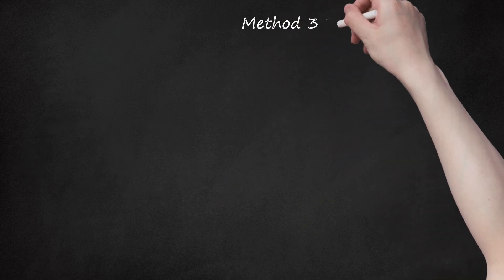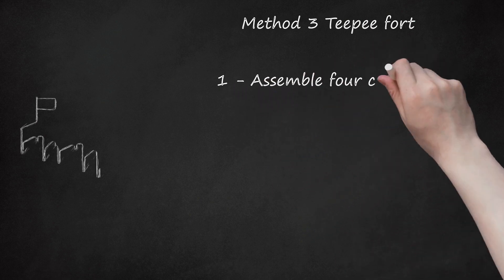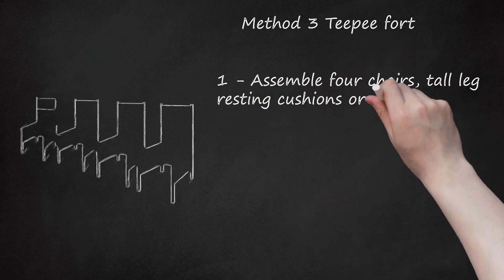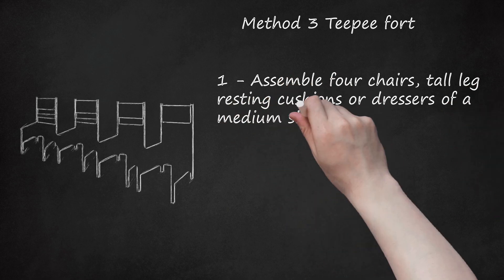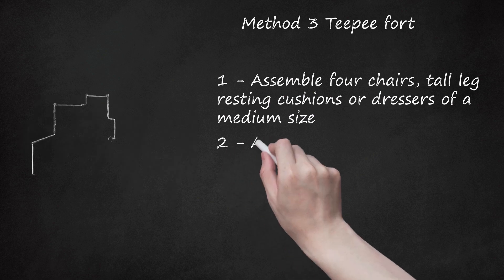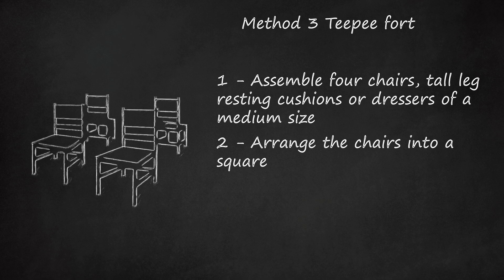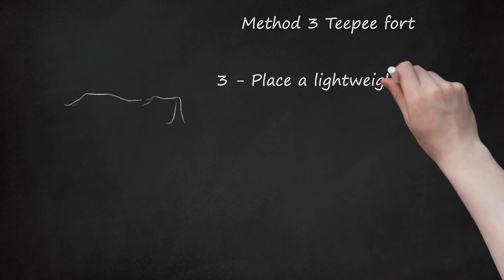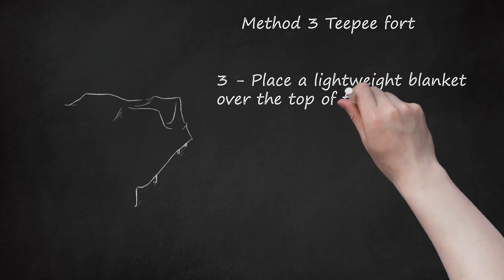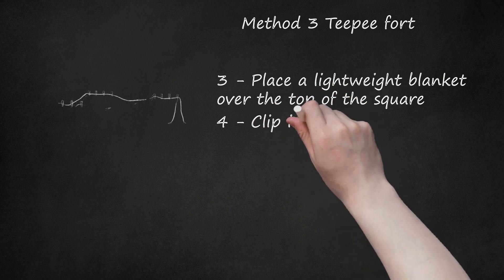Method 3: Teepee Fort. Step 1: Assemble 4 chairs, tall leg resting cushions, or dressers of a medium size. This tutorial will assume you're using chairs. Step 2: Arrange the chairs into a square. Step 3: Place a lightweight blanket over the top of the square — you might need a helping hand. Step 4: Clip in place.